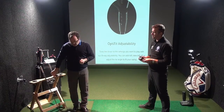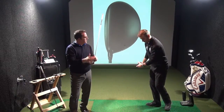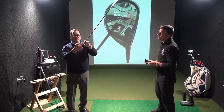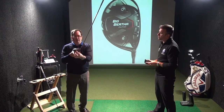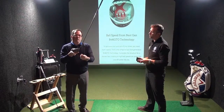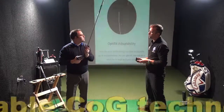So if you're a player that has a positive angle of attack with the driver — meaning you're sweeping up on the ball, picking the ball off the tee and striking it above the equator with that positive angle of attack — you're going to want the gravity core pointing up, with the heavy aluminium end closest to the crown. That will line up the centre of gravity of the ball with the centre of gravity of the club head, giving you maximum ball speed.